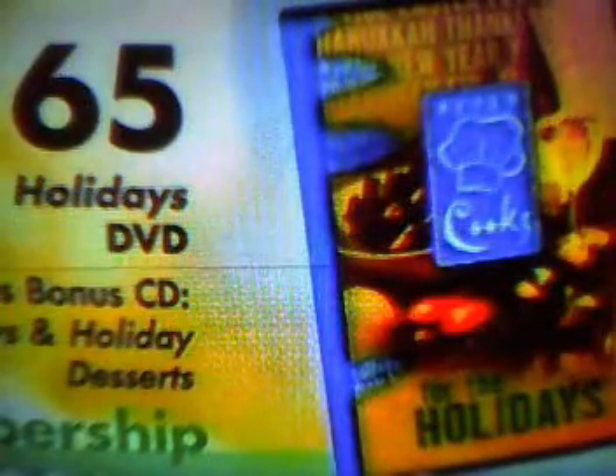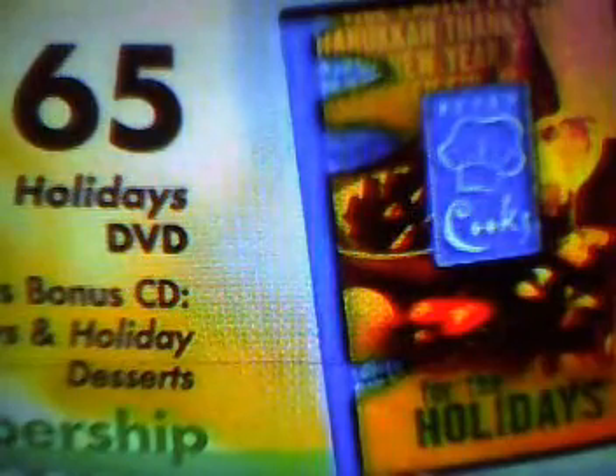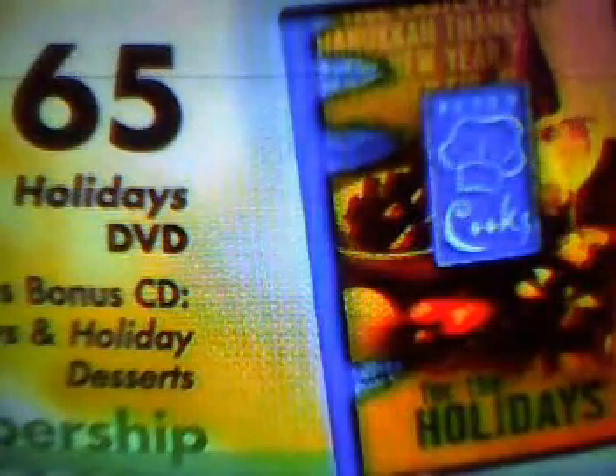It's a huge cookbook — almost 600 recipes. At the $65 donation level, you have a choice of either the cookbook or the DVD of the show. Each cook's segment is on a separate chapter on the DVD. And the DVD comes packed with a CD that contains all the recipes from the cookbook — the new Holidays cookbook — plus our 1996 show Cookbook Holiday Desserts. All the recipes are packed onto that tiny CD.